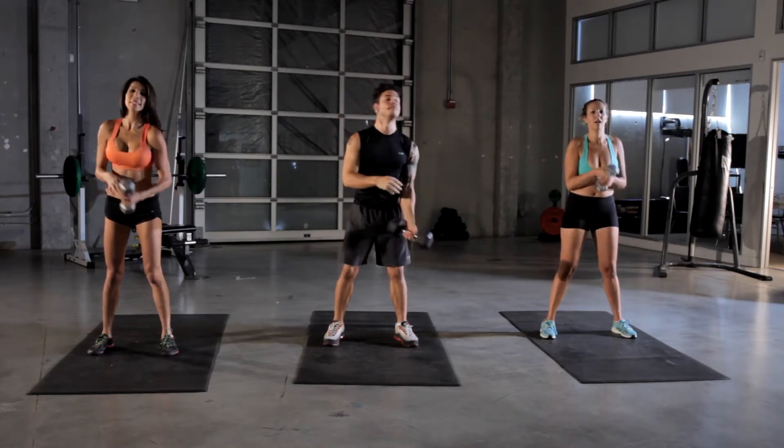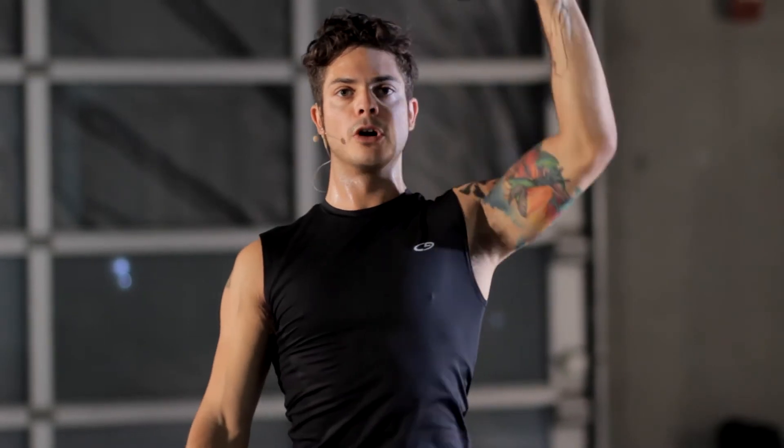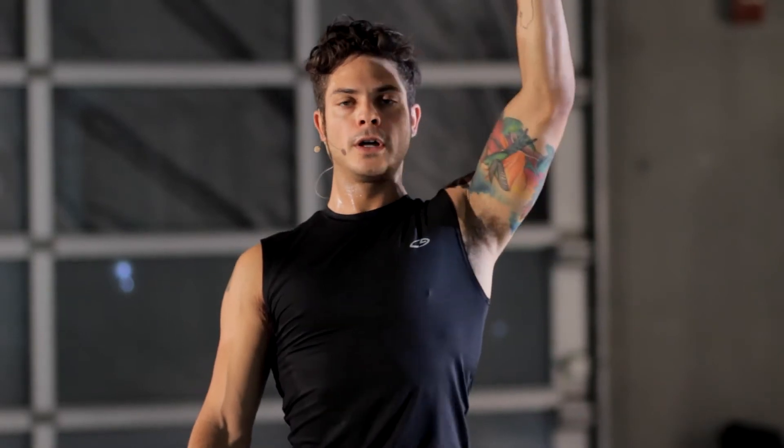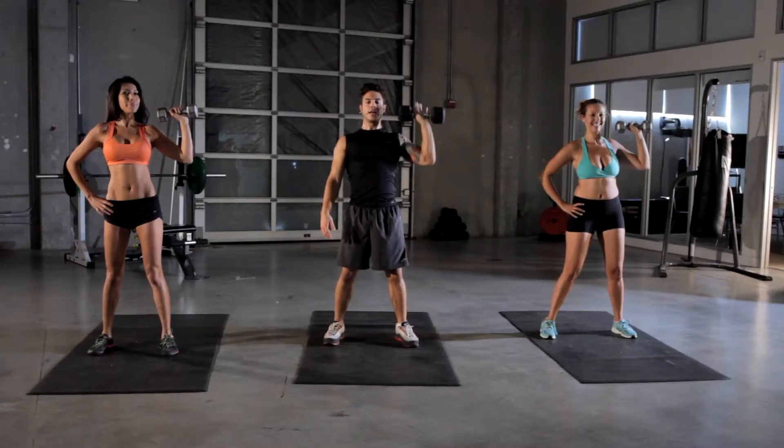Let's switch sides. Same thing — blow out on the press, breathe in when you're lowering it. Keep it going, nice and steady. And we're done.